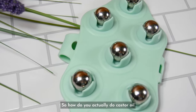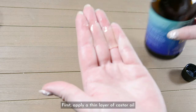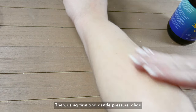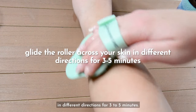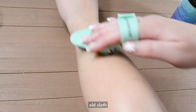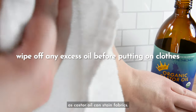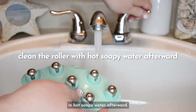So, how do you actually do castor oil body rolling? It's super easy. First, apply a thin layer of castor oil to the area of your body you'd like to target. Then, using firm and gentle pressure, glide the roller across your skin in different directions for three to five minutes. Just remember to use an old cloth to remove any excess oil before putting on your clothes, as castor oil can stain fabrics. And don't forget to clean the roller in hot soapy water afterward.